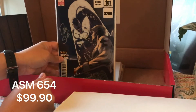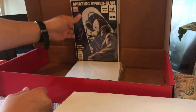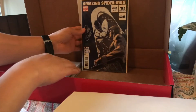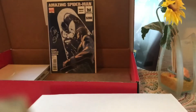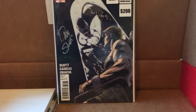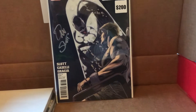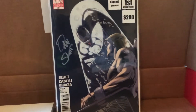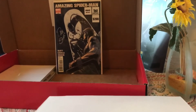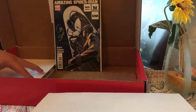Amazing Spider-Man — oh wow, seriously — they're saying this one's worth $200! Amazing Spider-Man signed by Dan Slott — first Flash Venom! Two hundred dollars! There's the signature. Interesting — I'd have to check that up, but $200? Really? Hmm.